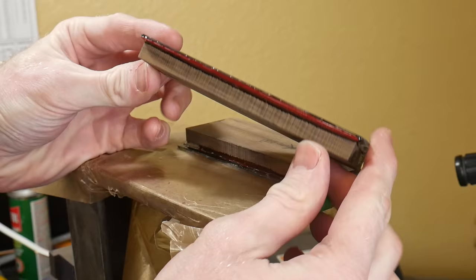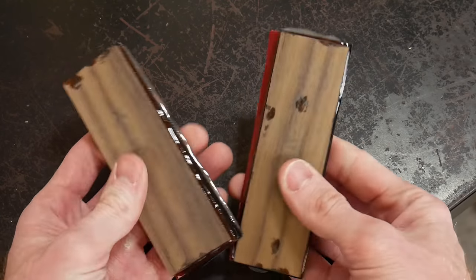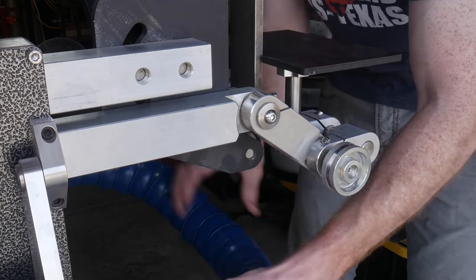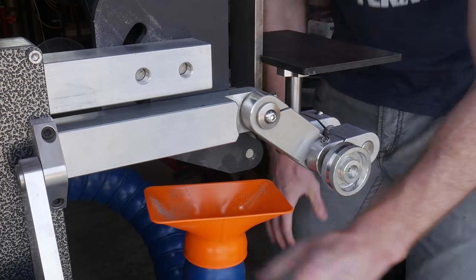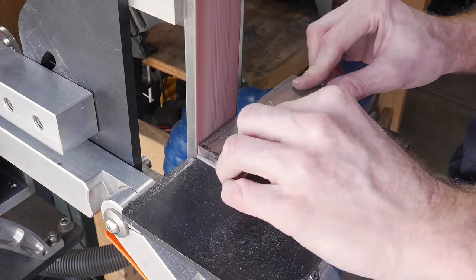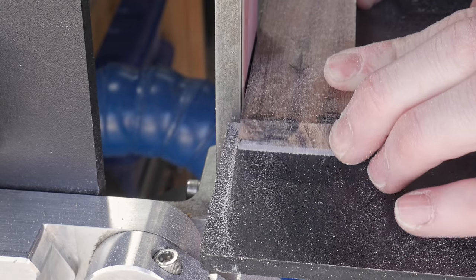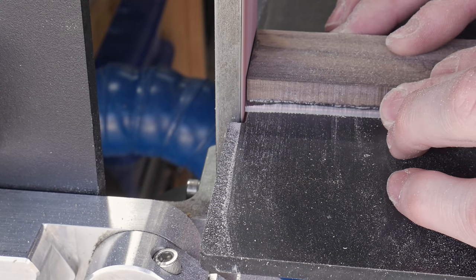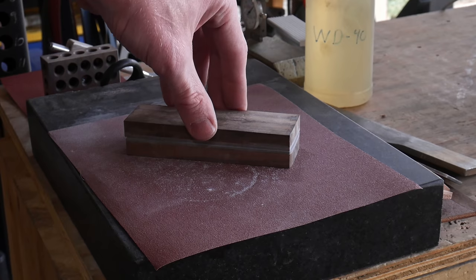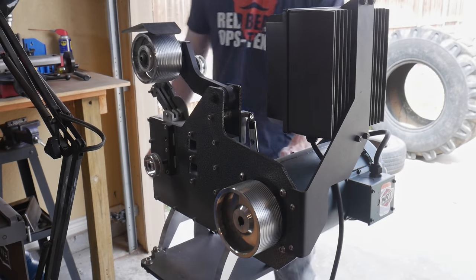After giving the epoxy around 24 hours to cure, we remove the clamps and start working on the handle scales. They are obviously too thick and we'll address that later, but first we need to clean up all the sides. I get my work rest to 90 degrees to my platen, get dust collection in the appropriate location, and start cleaning up the corners of these scales, making sure there are no gaps between the spacer material and the handle scales.